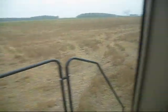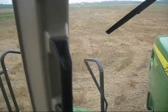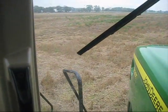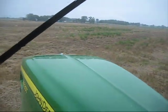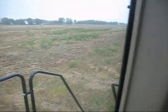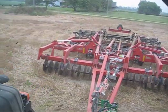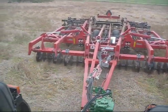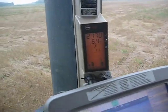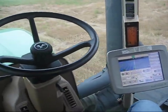We're on a skip pass, so we're going to be 18 feet over from the previous pass. Now she's setting down automatically — 10th gear, 11th gear, 12th gear — all without touching the steering wheel.